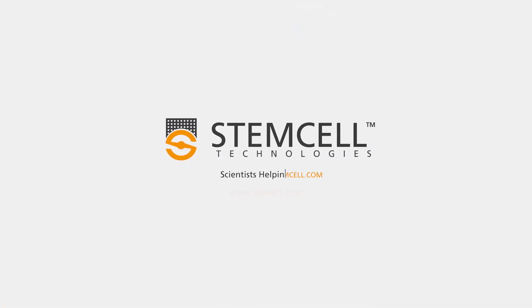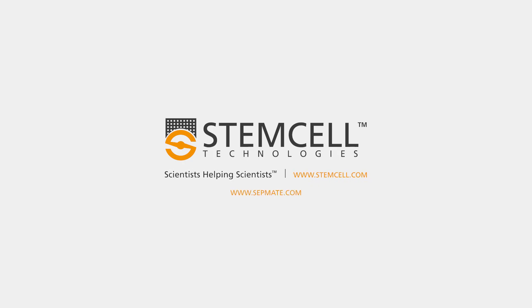For more information on SEPMATE, please visit www.sepmate.com.